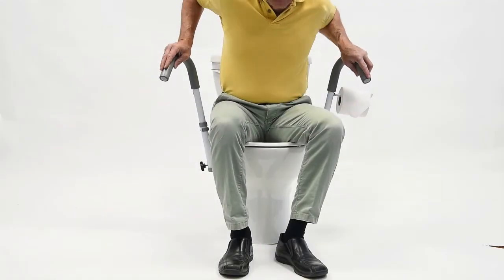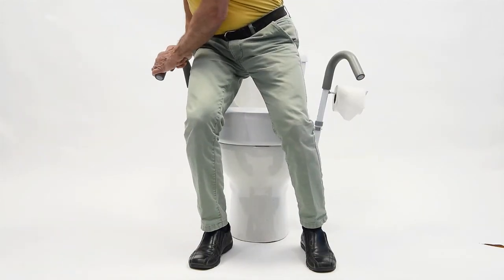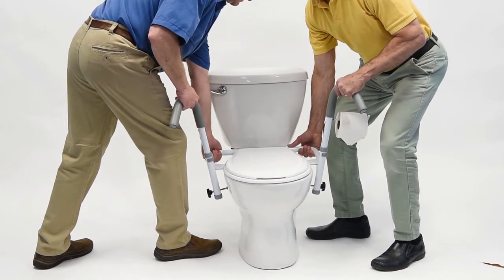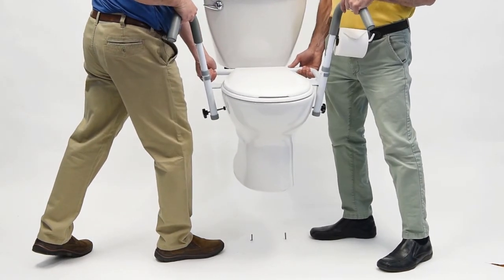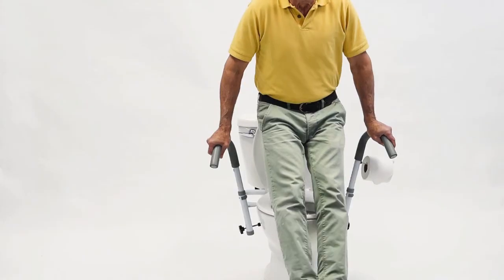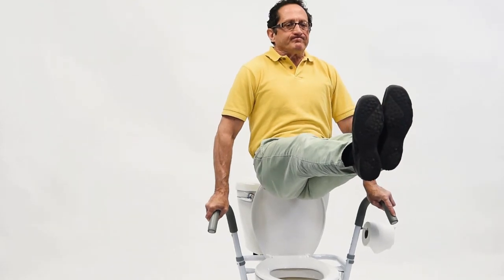The Ultra Frame is incredibly strong and sturdy. It can be used with two hands or one, and is strong enough to fully support itself and the weight of the toilet, seen here for demonstration, and is strong enough for the user to place 100% of their weight on both arms without any flexing.